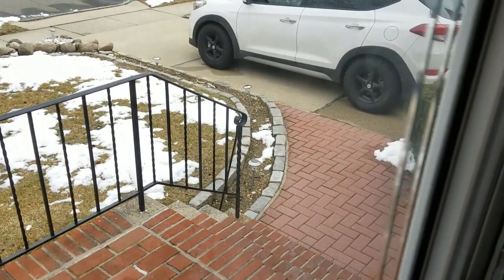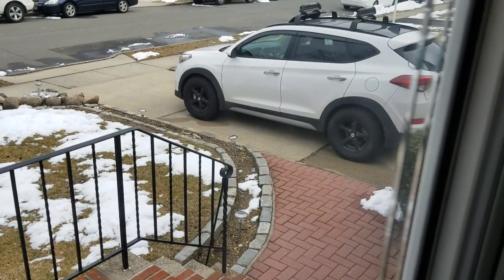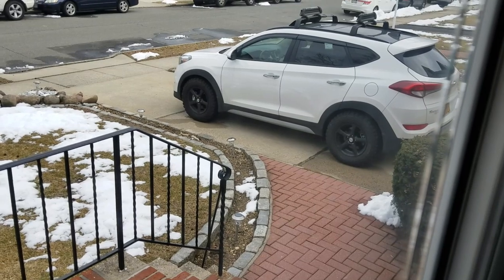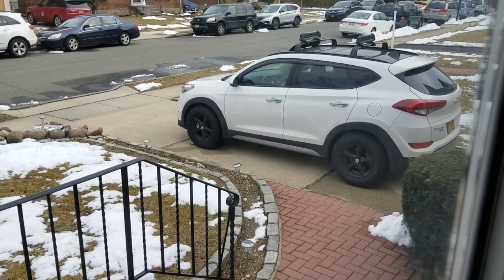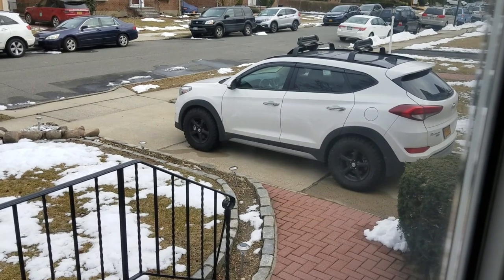Now it depends on your connection and how good it is that day. Sometimes it could be 30 seconds, 10 seconds, a minute. For me, it doesn't really matter that much because I'm in the house getting ready anyway. Whenever it goes on, it goes on.